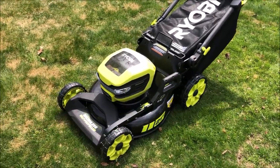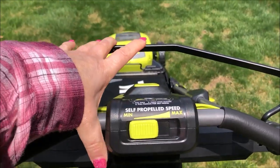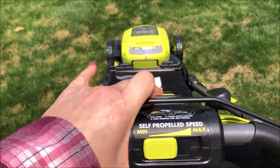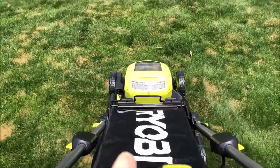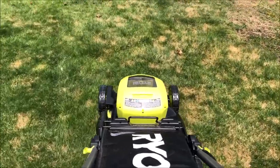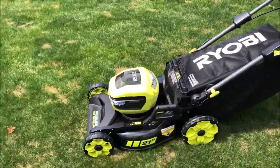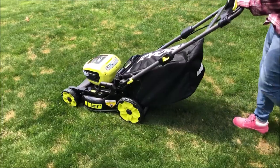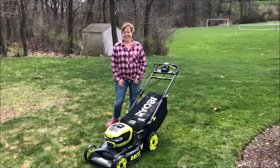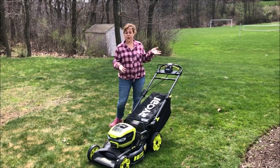I'm really excited to be working with RYOBI again — this is a working partnership. Hey guys, it's Dana. It's a great day to be outdoors and I'm so excited to introduce you to my new RYOBI lawnmower.